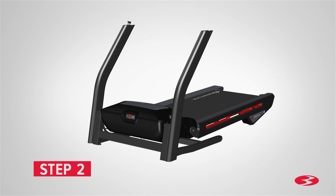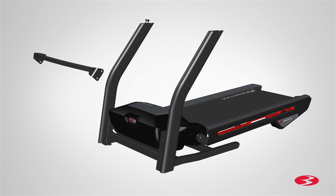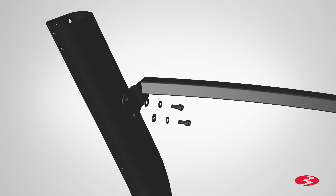Step 2: Attach the crossbar and pivot covers. Begin by locating the crossbar, part 6, and placing it in between both uprights. A right R decal has been applied to the right side of the crossbar to assist with assembly. Matching the inner holes of the upright, slowly slide the crossbar into place. Attach the crossbar using two part A screws, two part B lock washers, and two part C flat washers. Hand tighten the hardware at this time, as you will need to fully tighten the hardware at a later step.